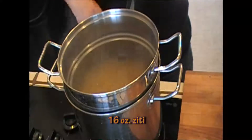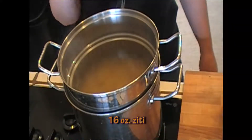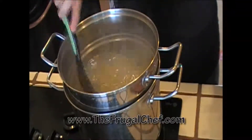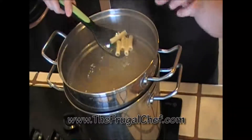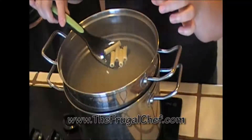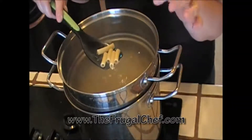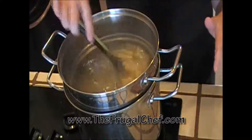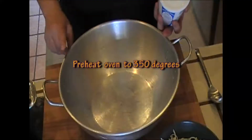It should be ready within 8 to 10 minutes. You don't want to overcook it — you want it to be al dente. This pasta is ready. When I say al dente, I mean you want to feel a little bit of the noodle when you bite into it. Not a crunch, but a little bit. What you want to do is not overcook it. All I'm going to do now is drain this and set it aside. Let's get our things ready for the oven.